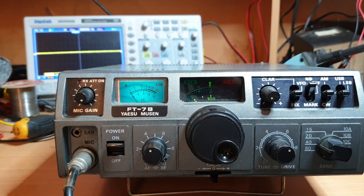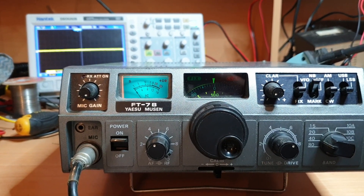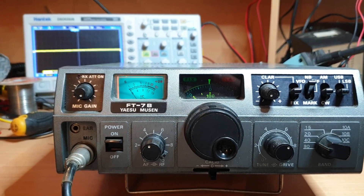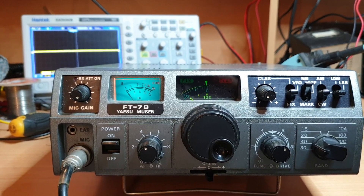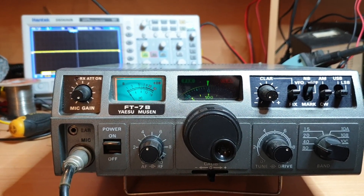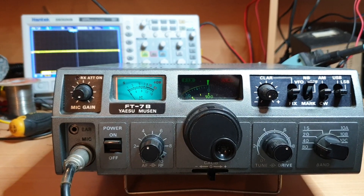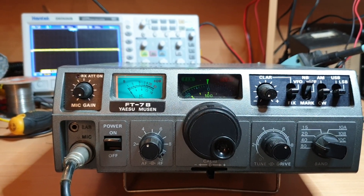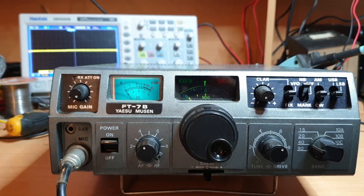I'm on 7.1 MHz at the moment. As you know, the FT7B was the MRF433 version — twin MRF433 — so you get about 50 watts out of them. I'm so excited that it actually transmits and receives that I haven't checked powers yet, so we're going to check that together.